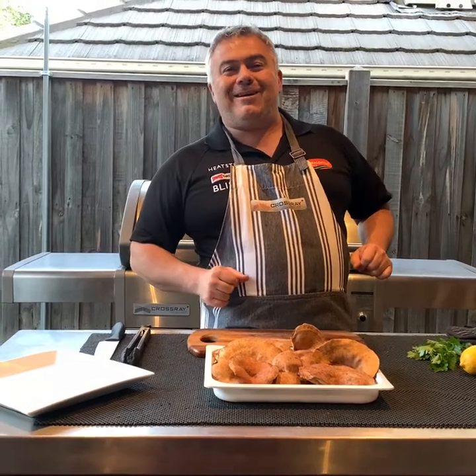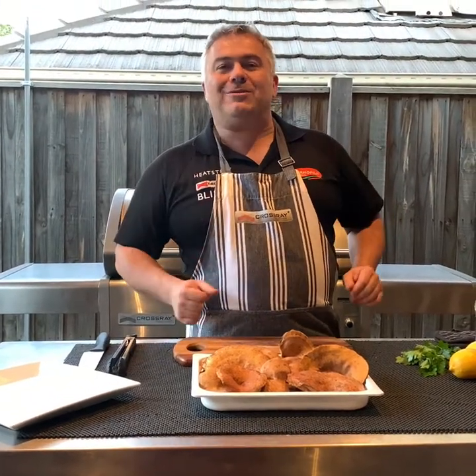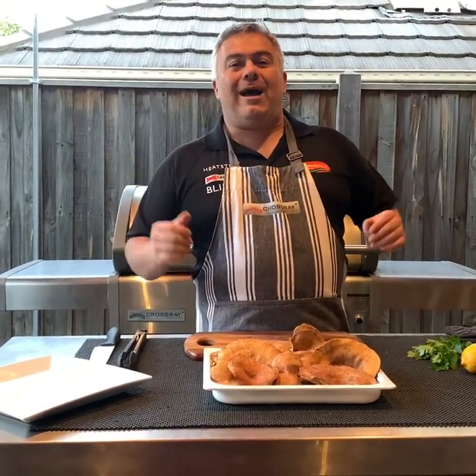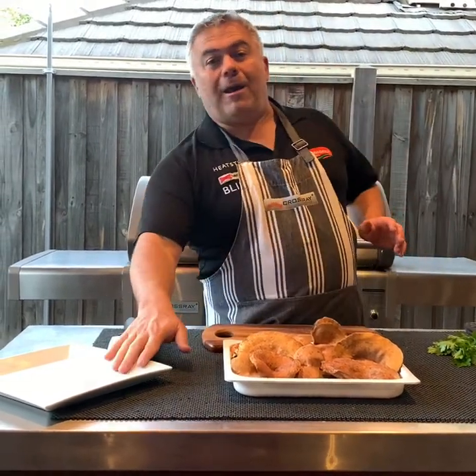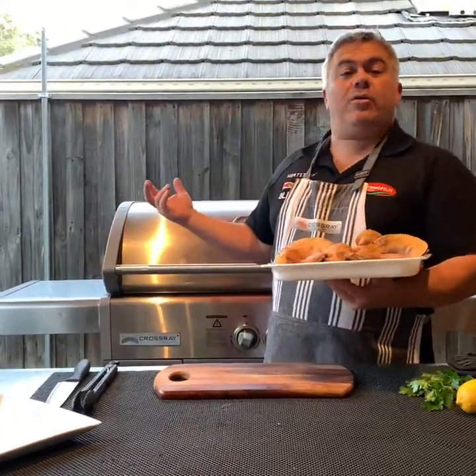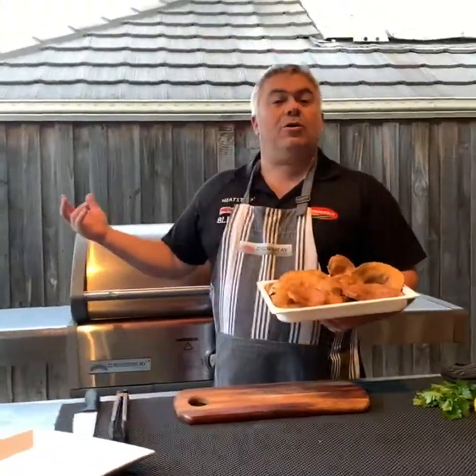We don't have our traditional ones from Cyprus, but we do have the pine mushrooms that we picked locally the other day. We're going to cook them on the Crossroad Barbecue, plate them up on this beautiful plate and simply dress with some salt, pepper, parsley and of course lemon — typical Cypriot style. Let me show you how quick and easy it is to cook these mushrooms on the Crossroad Barbecue.